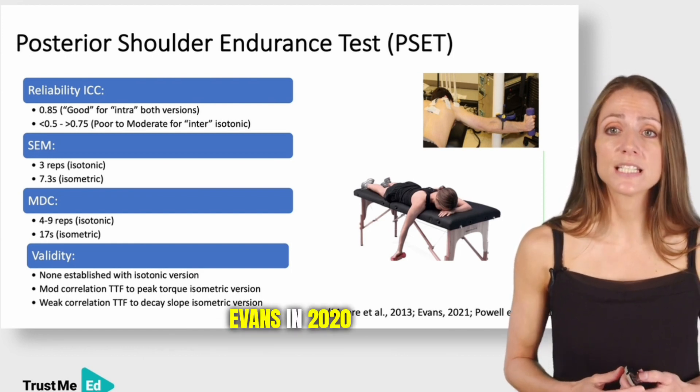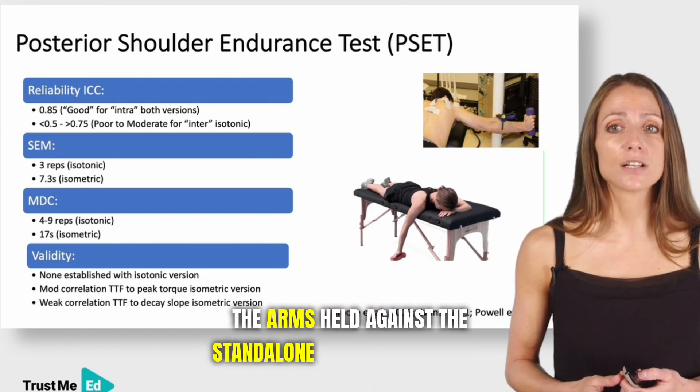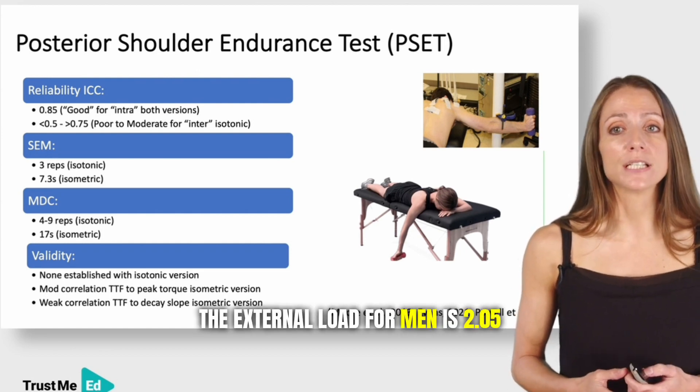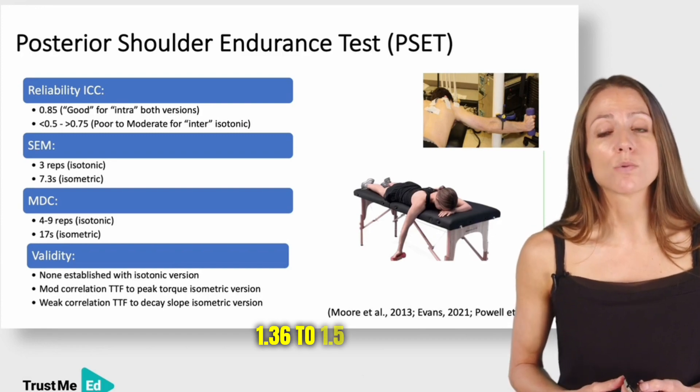Evans (2020) describes an isometric version. As shown in the top picture, the arm is held against a standalone target and time to failure is recorded using a stopwatch. The external load is 2.05 to 2.5 kilograms for men and 1.36 to 1.5 kilograms for women.